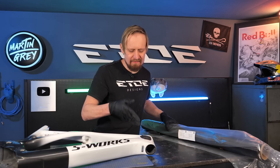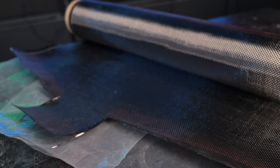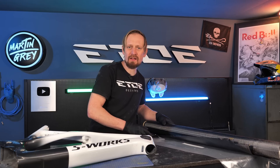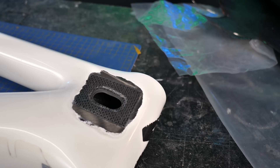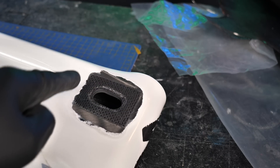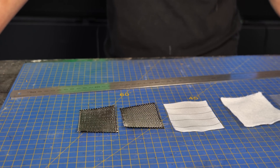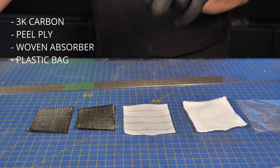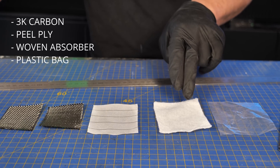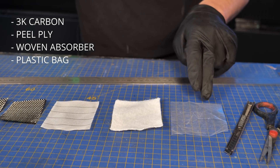The frame uses 3K woven carbon fiber in the area we want to patch, so I decided to use 3K as well. But before we can cut the carbon we have to make some stencils — let's take some measurements and make a stencil the exact same size as the 3K patch. These are all the pieces we need for the first patch on the inside of the frame: two pieces of 3K woven carbon fiber, a piece of peel ply, a piece of woven absorber, and a piece from an old plastic bag.